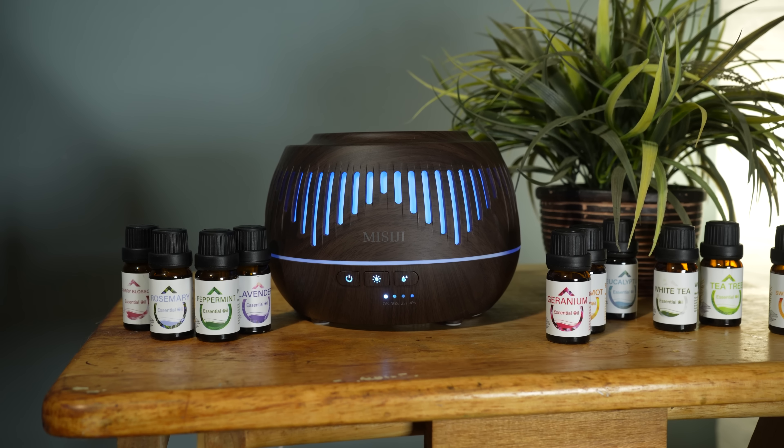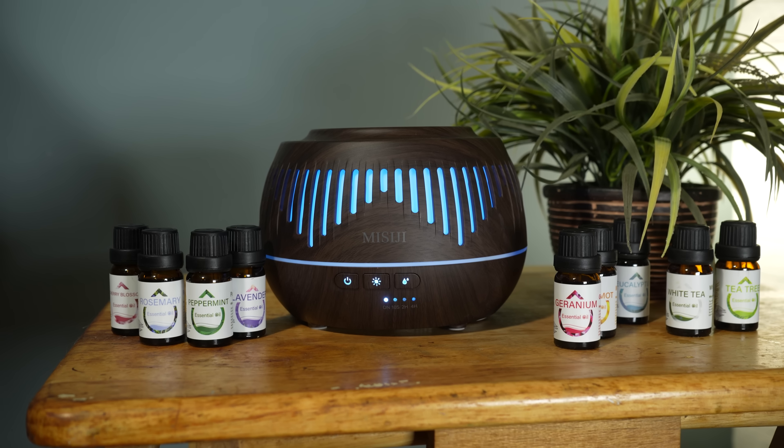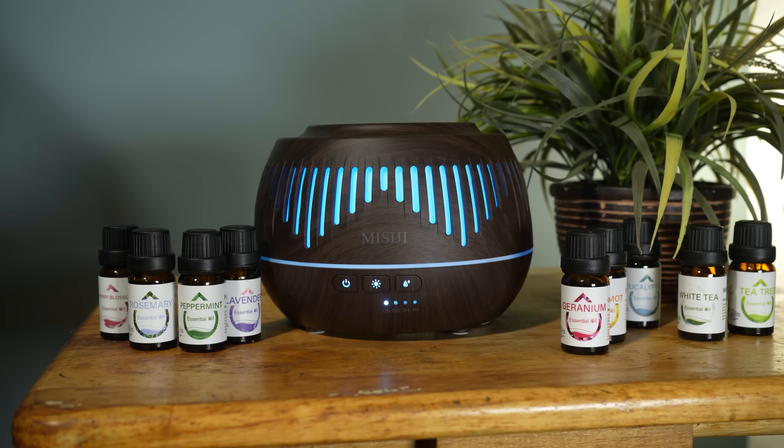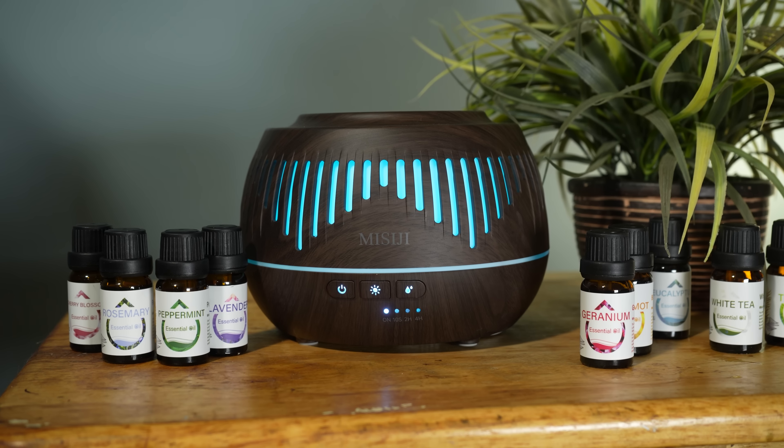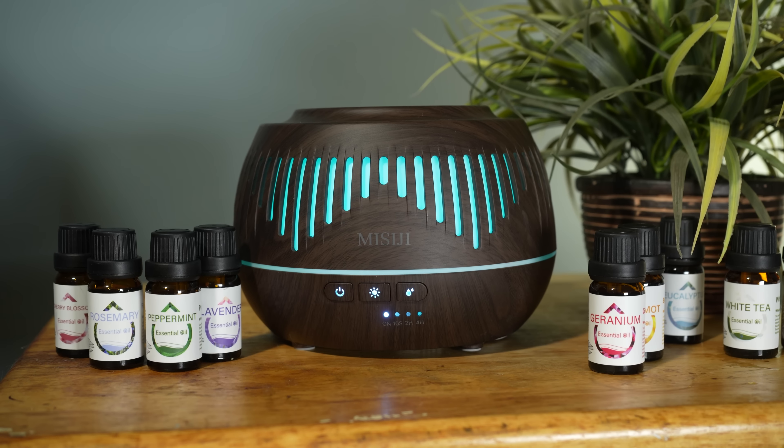Welcome back to another episode of Good Tech Cheap. My name is Brad, and I'll be the host for today's episode. If you're new to the show, make sure you're subscribed to the channel. Today's episode is brought to you by MeCG. We have an essential oil set along with a diffuser. We're going to get it out of the box, and all the links and details are located in the description, so make sure to check that out.